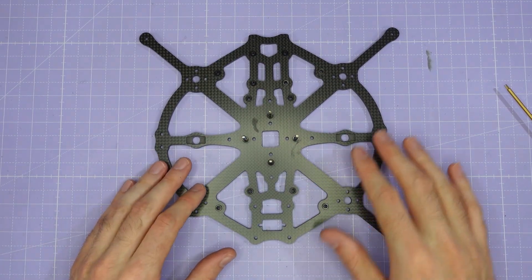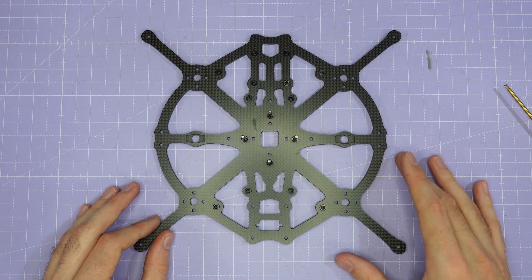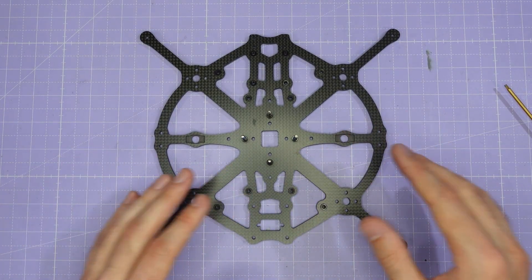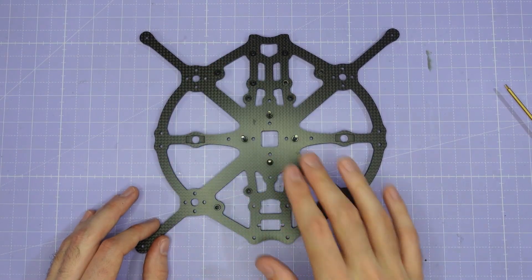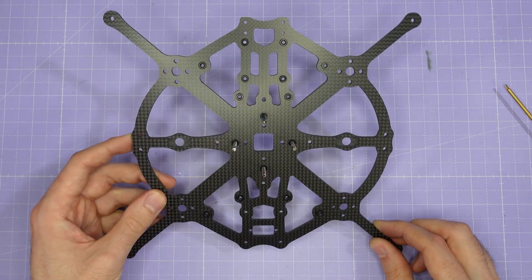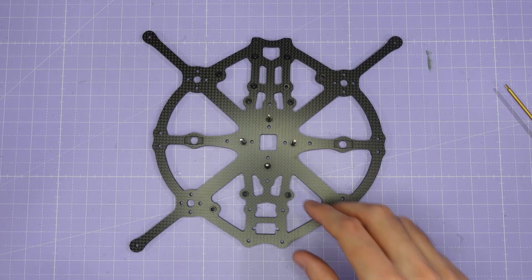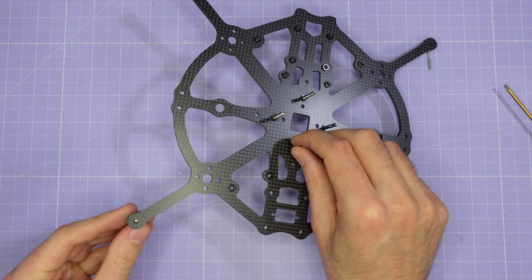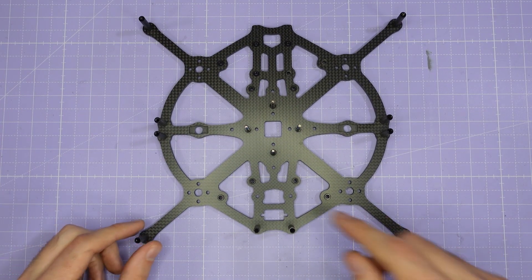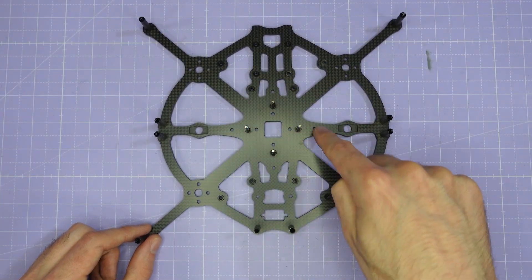At this stage you can actually install all your motors and your stack onto the main plate. I would wait with the VTX because it's easier to install that later, but certainly you can put the motors and electronics in place. The next step is to install the standoffs onto the main plate. For this you're going to be using the medium length M3 screws and the M3 standoffs. Once you've worked yourself around the outside of the frame, you should have installed 10 standoffs. There are four more to install in the middle of the frame, just around the stack.